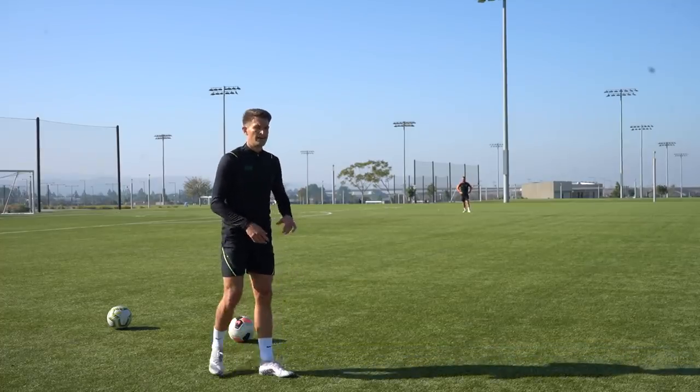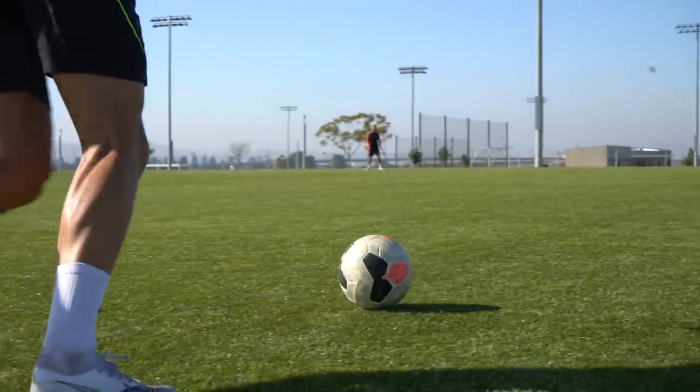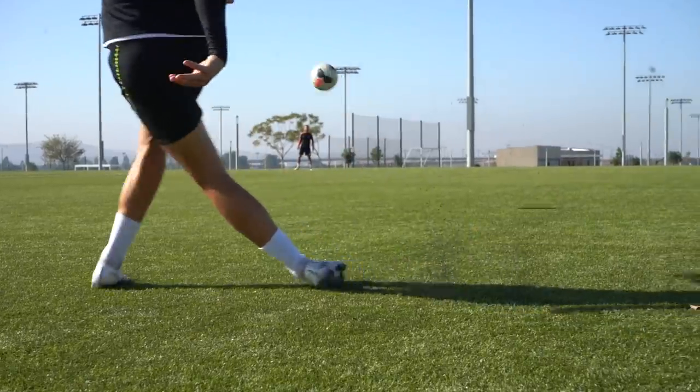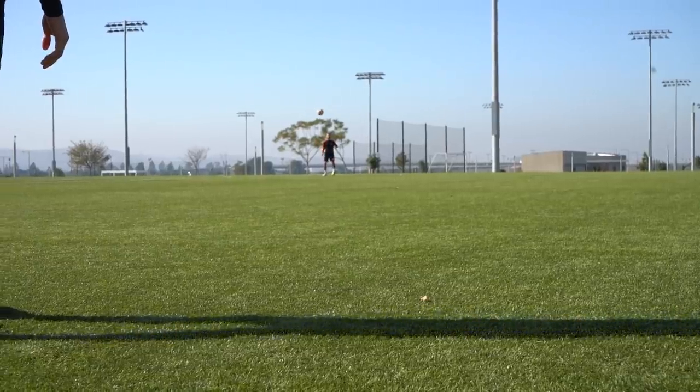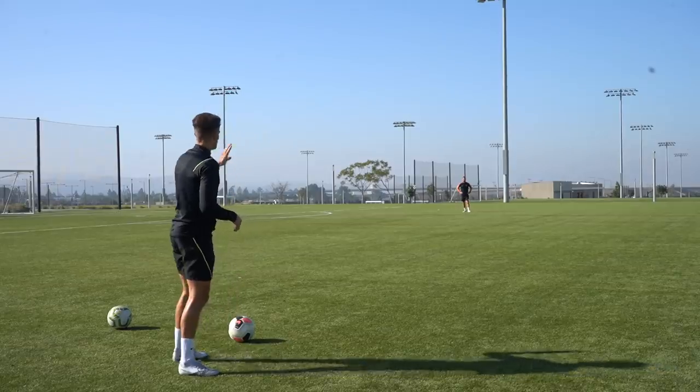The second tip is your planting foot. You want to make sure you're planting your standing foot with your toes pointing directly at your target. Wherever you point those toes, your body follows through in that direction and that's where the ball typically ends up.